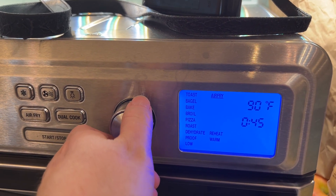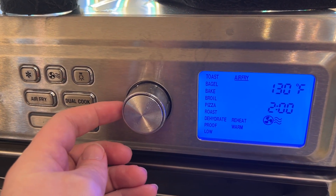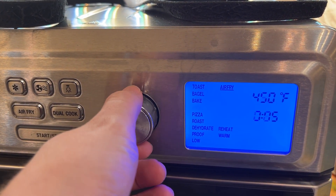So again, if you're in a menu and you get stuck, just hold that button down. It takes about five seconds — wait for the beep and you'll be back in the main menu, then you can go ahead and select whatever you want and go on from there.